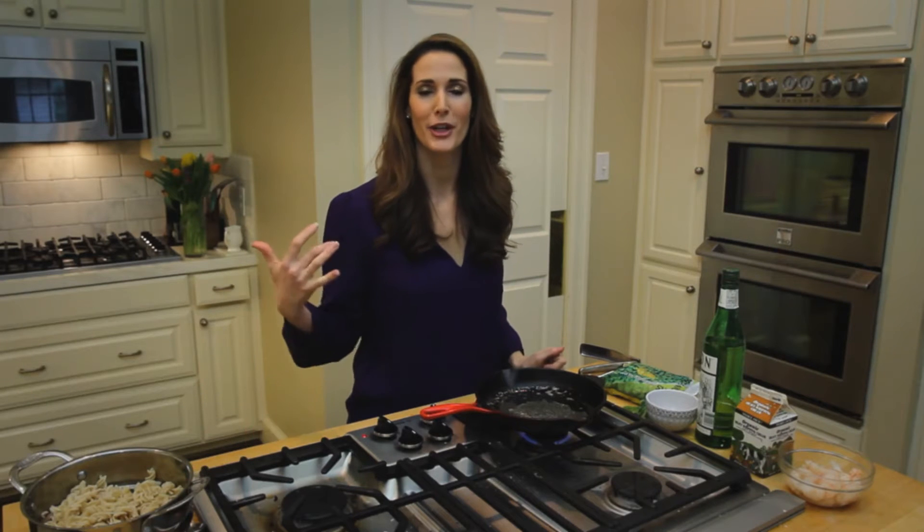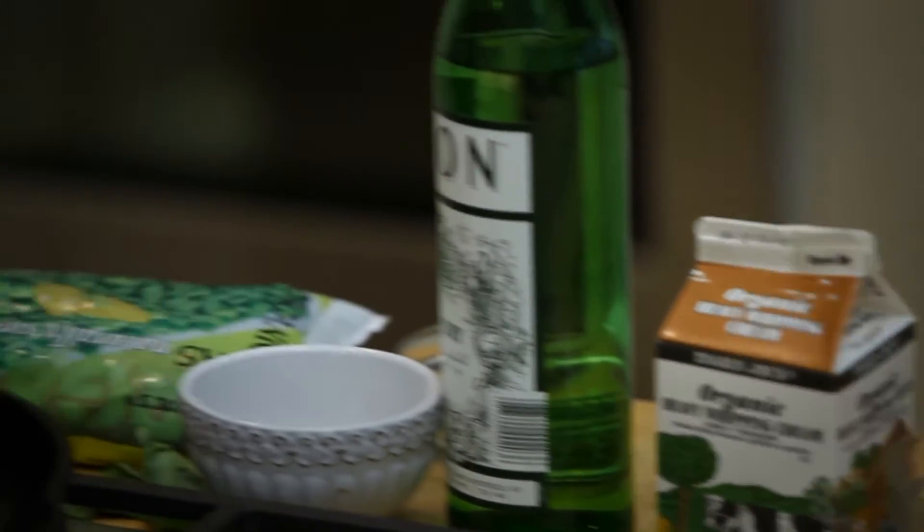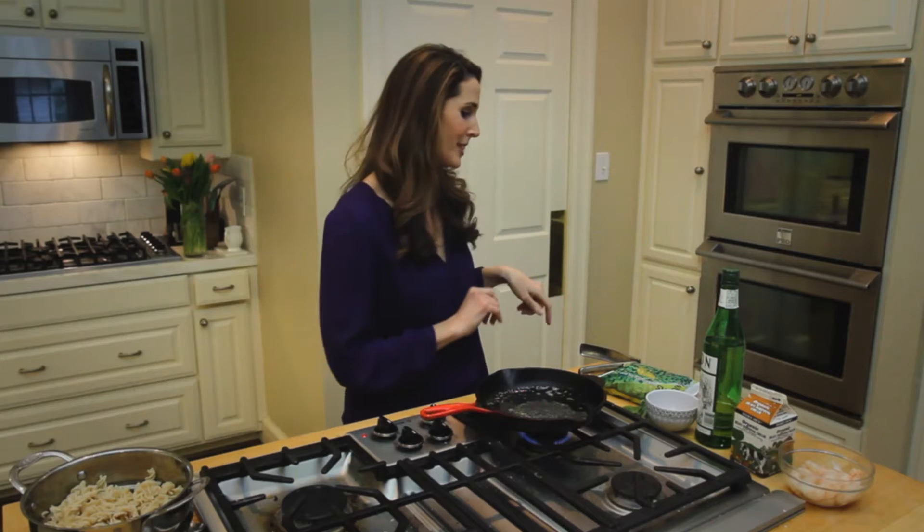When I've had a long day and my fridge is bare, the last thing I want to do is go out or even order out dinner. I have a few basic staples that I keep in the freezer, and I'm going to show you how to whip up dinner using just some frozen shrimp, some frozen peas, and some pasta.